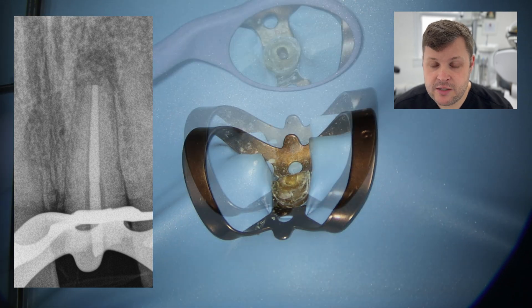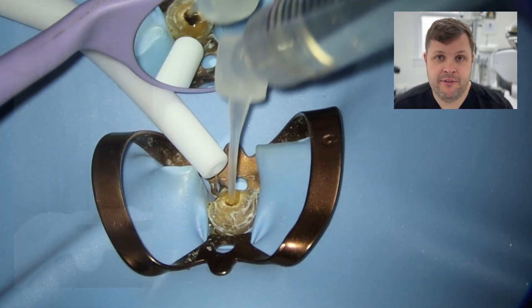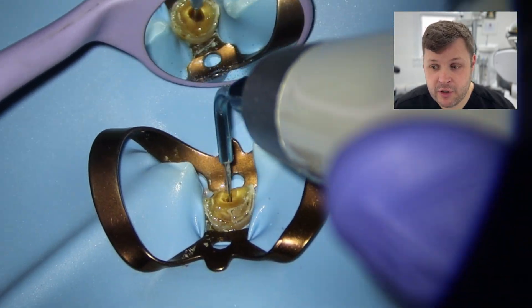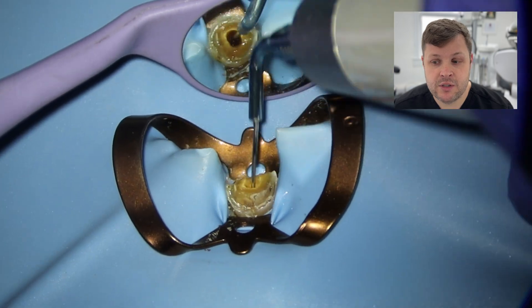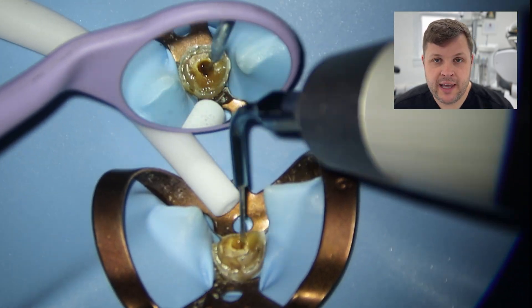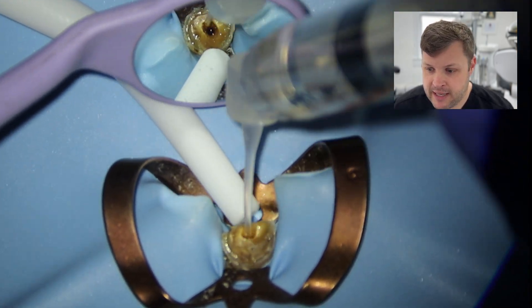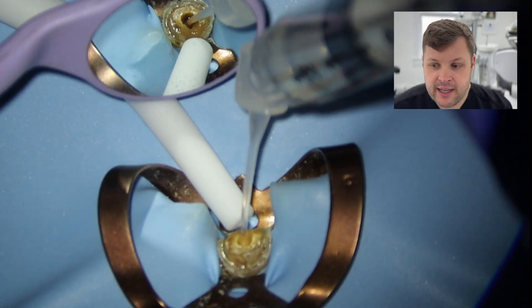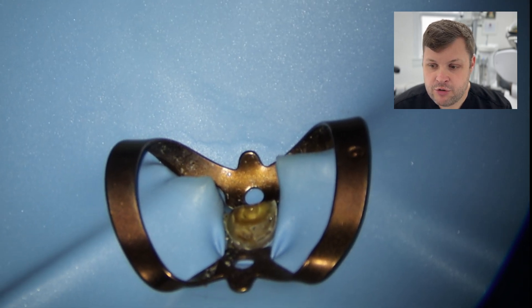I'll take the GP point out now and do the final disinfection protocol. You've got to be super careful — the apex is super wide — so you don't want to push irrigant out of the end. Keep the tip two millimeters away from the apical end. The canal space is now nice and clean and I'm going to dry it with paper points.